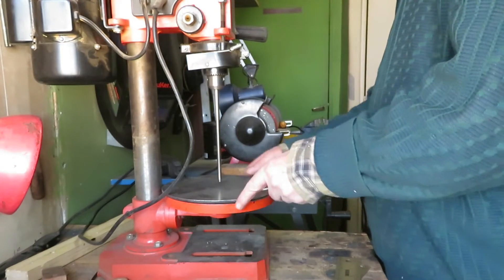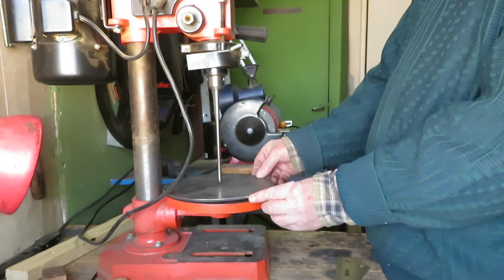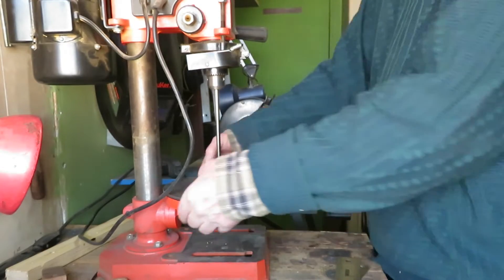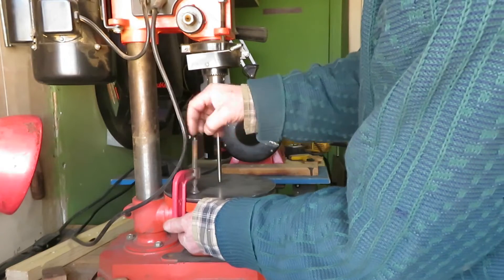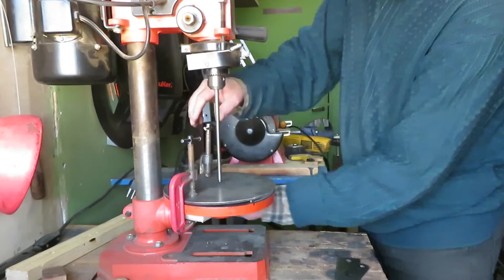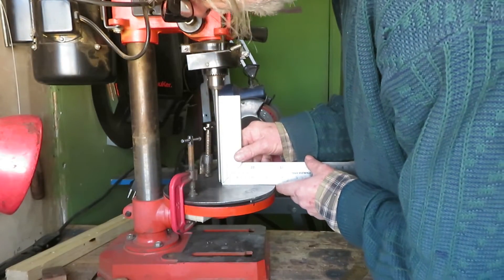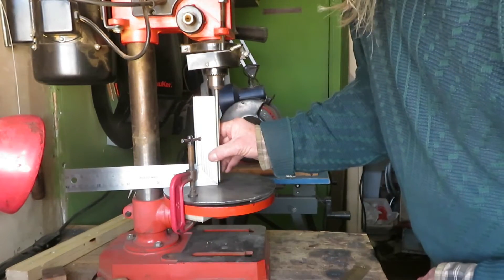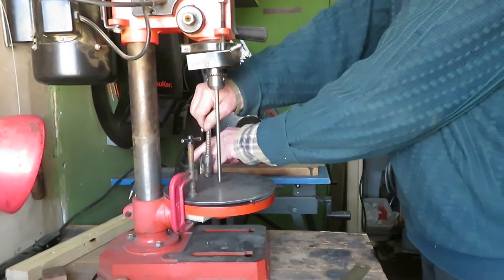Then we present the arc in the proper position, centered there, and we fix it in place with clamps. Now we verify the angle — 90 degrees on both sides. So we tighten it up.